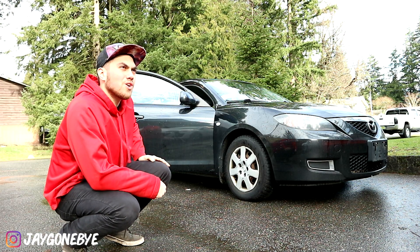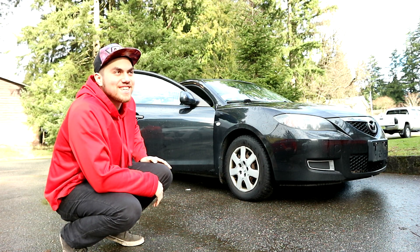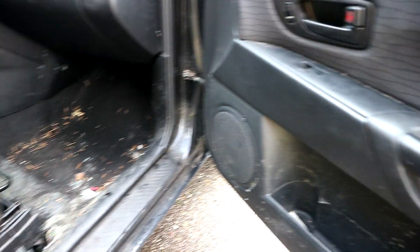So folks, here's Squirt. Squirt's freaking nasty. These doors are disgusting — covered in mold. Actually, this entire car is covered in mold.